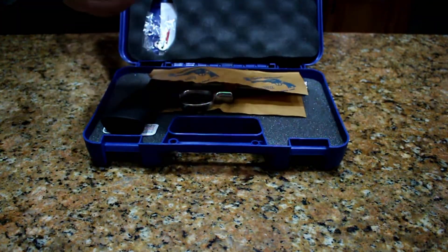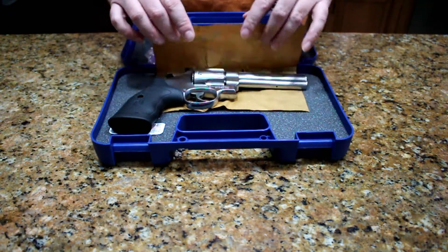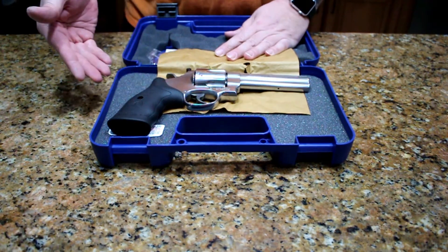First thing we have is the receipt — always important. Remember to hide that so your wife doesn't find it. And we have black paper, or oil paper, or whatever it is. And right here we have the toy.